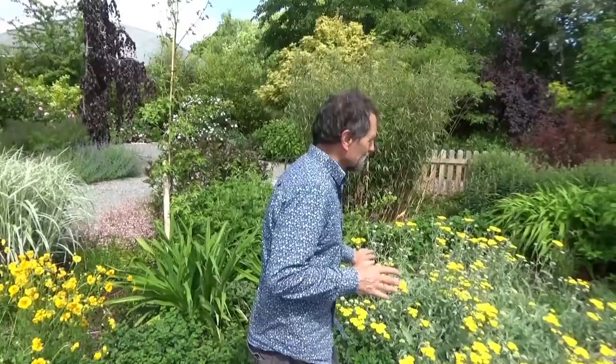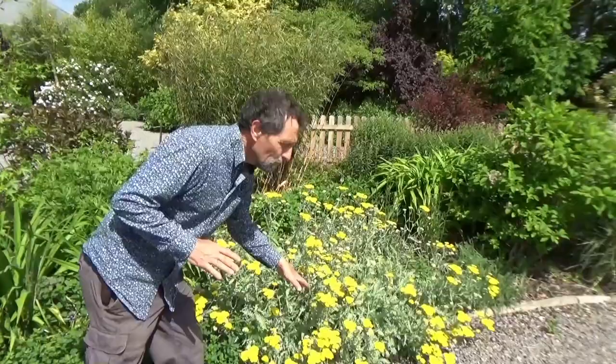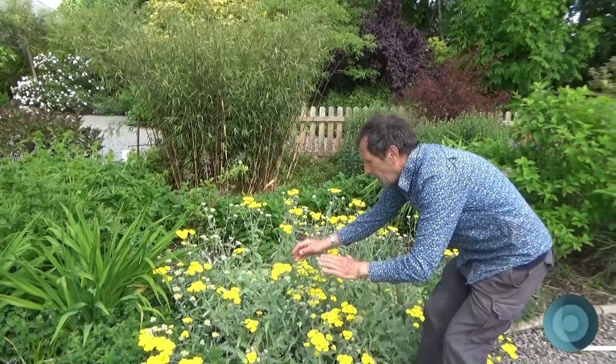What would happen if I planted a sun plant in the shade? People would say it's going to die — but no, it won't die. What will happen is it'll reach for the sun, become loose and floppy, and sometimes hardly ever flower. When it's in the sun it's tight and looks healthier, because that's what it was designed for — it came from a sunny place.